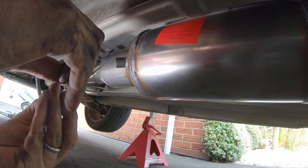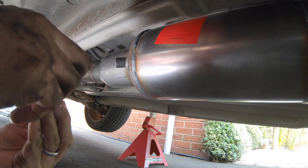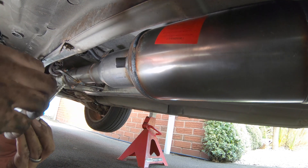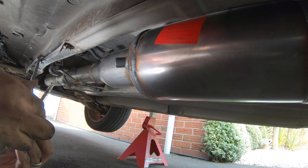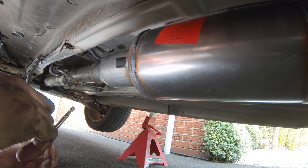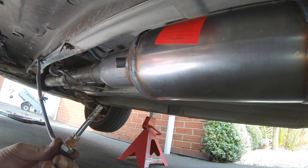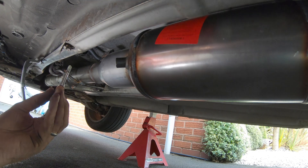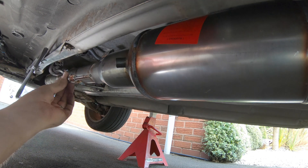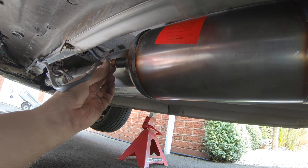This is what will stop the thread sticking in if you ever have to remove the sensor at a later date or need to change the exhaust. You put the copper grease on and it stops it corroding together. Make sure you do not get any of this over the sensor itself because that will affect the readings — just on the threads. This is one of the reasons I didn't put the copper grease on when I installed it the first time. Now we're installing it for the final time — put a bit of copper grease on and we're screwing it in.